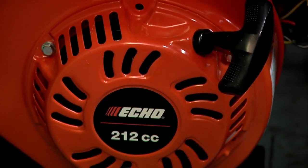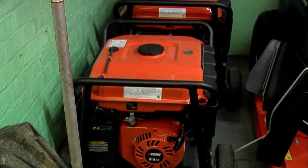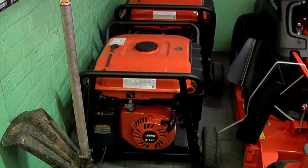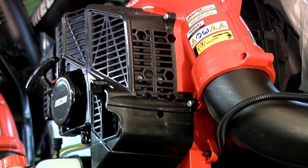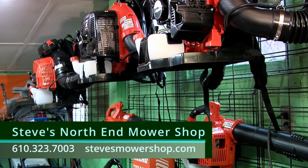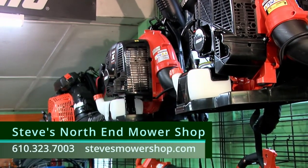Echo also makes a line of generators — we have a 3,500 and a 10,000 watt in stock, especially useful for winter or summer storms and power outages when you need to run a sump pump or refrigerator. The 10,000 even has electric start built right in, and we have inverters available too. We're showing you the different sizes of Echo blowers — there's a good, better, and best range at different price points. The leaf market is somewhat over until spring cleanup, but we do have them in stock.